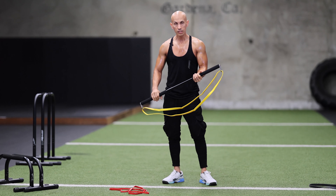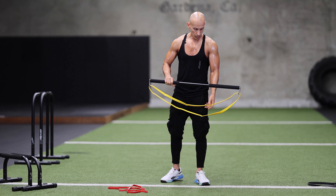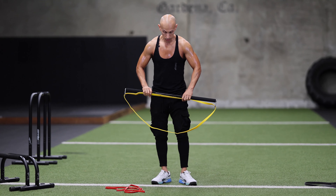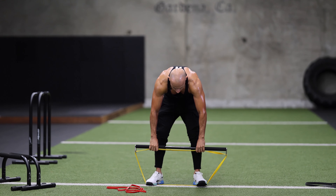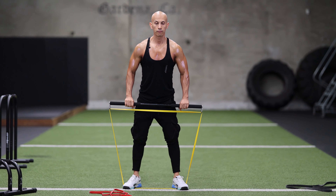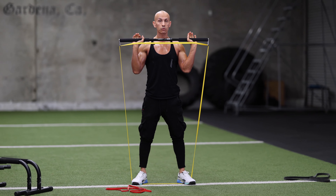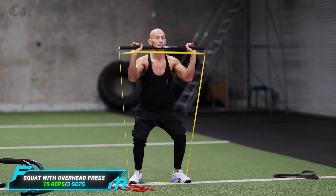We're going to start off with a squat to a press-up — working on our legs and our shoulders. All we're going to do is step on the bar on the band, come up here, go down into the squat, and do some press-ups. We're going to do 15 reps, three sets.